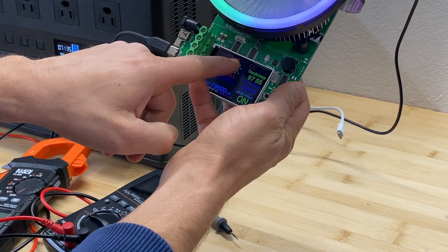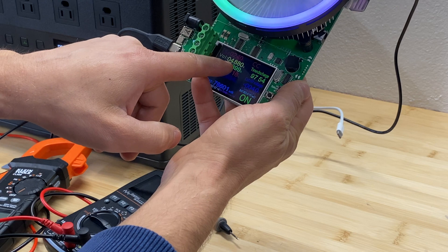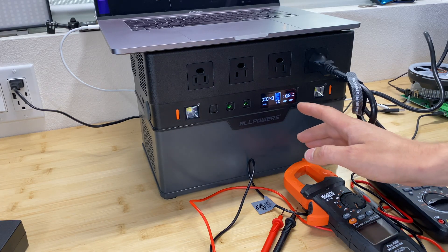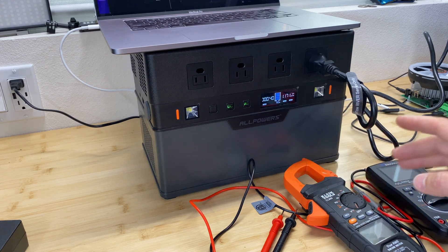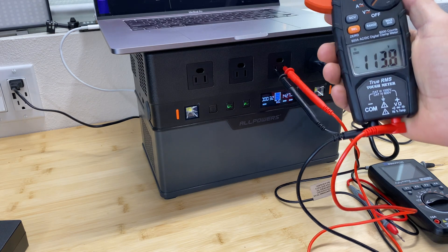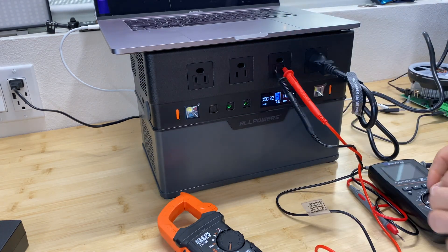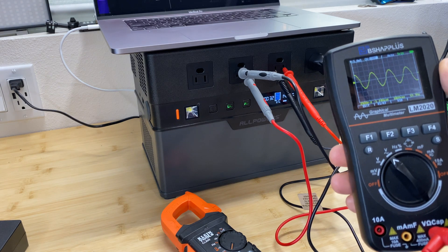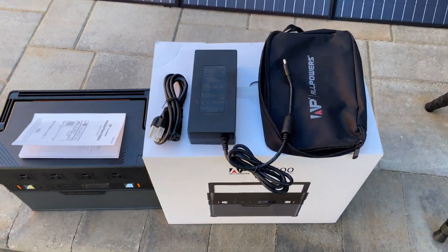At 2.4 amps we're getting almost 4.9 volts. From AC we're going to draw about 1.5 kilowatts maximum — the output is 113 volts — and this is a pure sine wave output at 60 Hz.